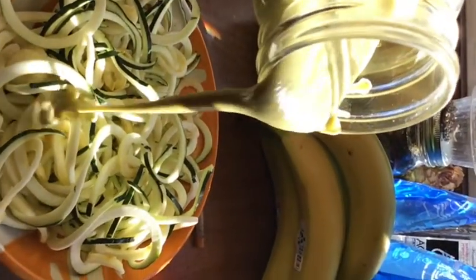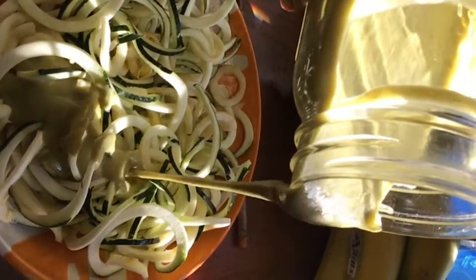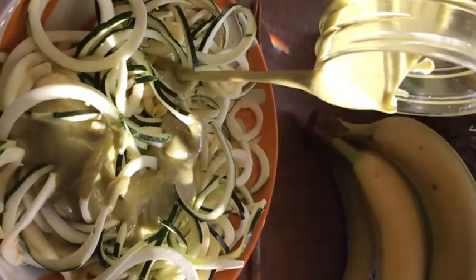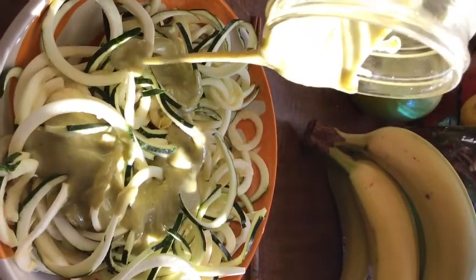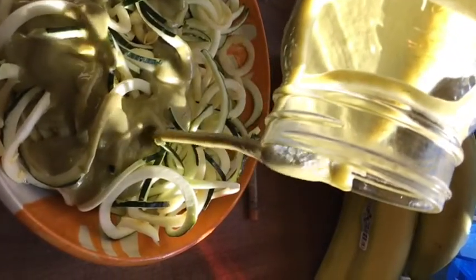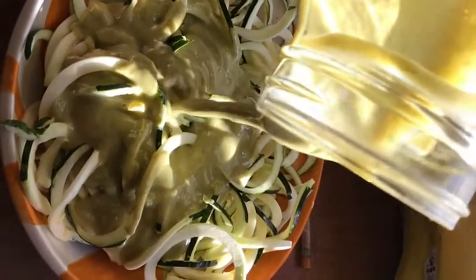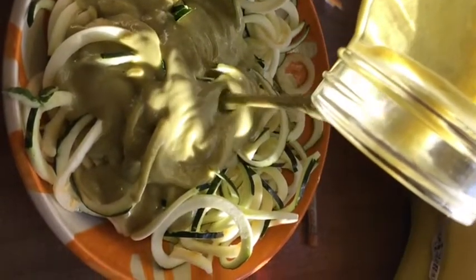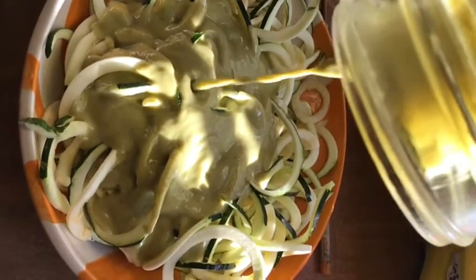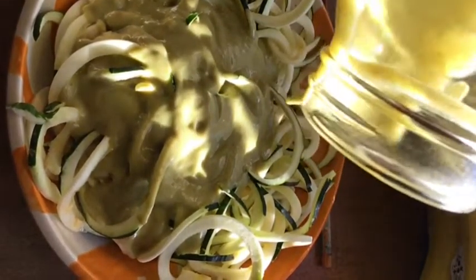We're just gonna drizzle it in slow motion over my feta-style zoodles — they are so good. You can see the cleanness of it, and the chunks dropping in between the smoothness. I just poured this avocado alfredo sauce over my zoodles and it was life-changing. It made me love vegan food.